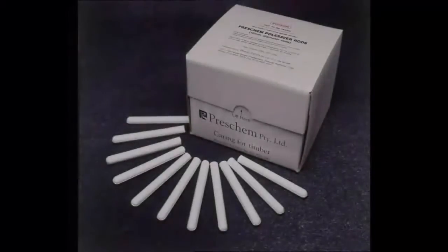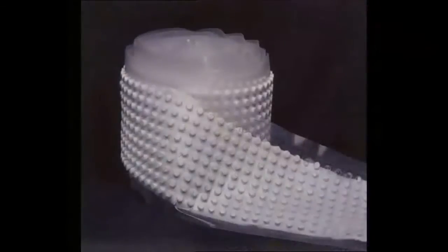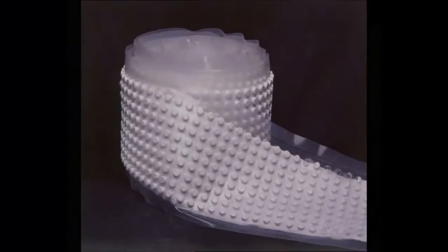Let us now take a closer look at treatments to control decay. Preschem provides two treatment products, both in a solid form with a chalk-like appearance. Many alternative products are either simply barrier protection, or liquids or pastes.